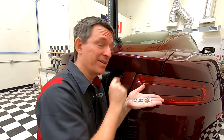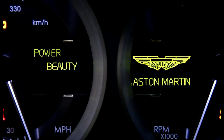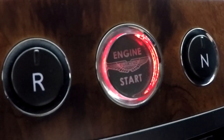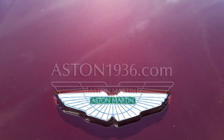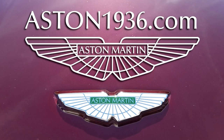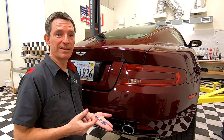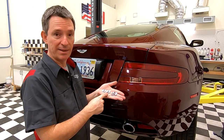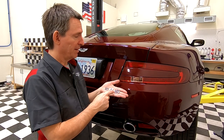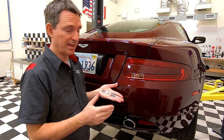How do you get the DB9 onto your Aston Martin? In this episode of Aston1936.com, I'm going to show you how to install the DB9 logo letters onto the boot lid of your Aston Martin DB9.